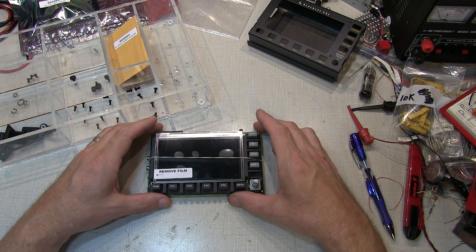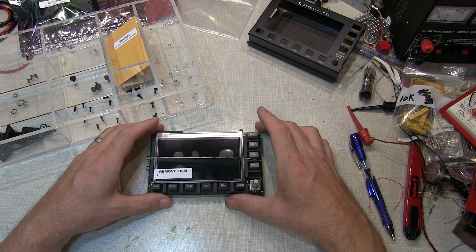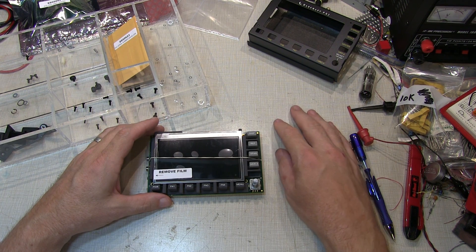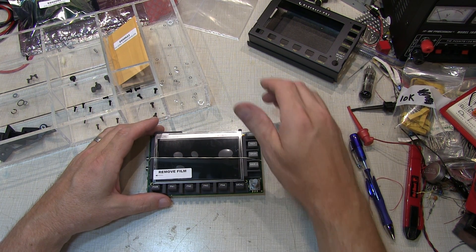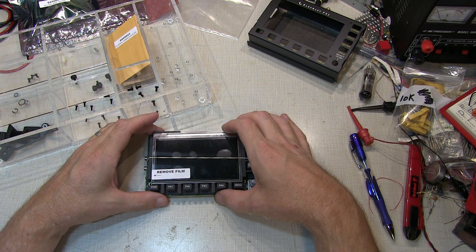Any time you're assembling some electronics like this you want to take care to follow good ESD safety precautions. Either use an anti-static mat, or in my case I'm using a grounded bench and I rest my arms on the metal edge of the bench, and that keeps everything nice and clean and static free.